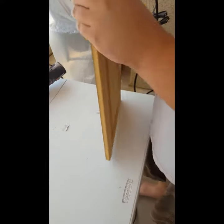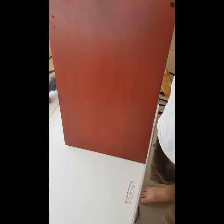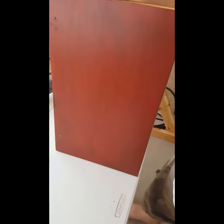So that's the front all peeled off. If you flip it over — the back doesn't peel off. That plastic coating is on there forever. So what Jake has been doing is just sanding off this red stuff.